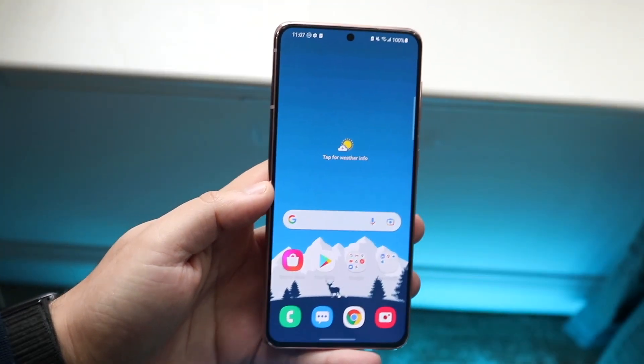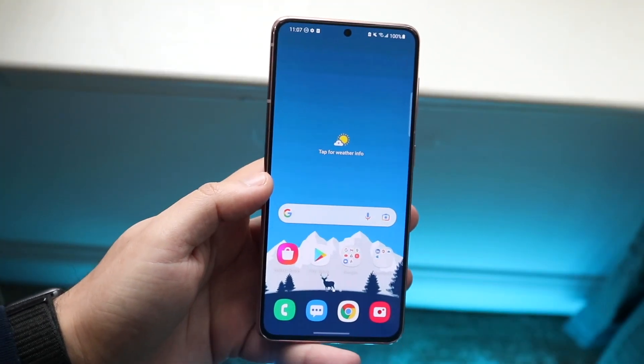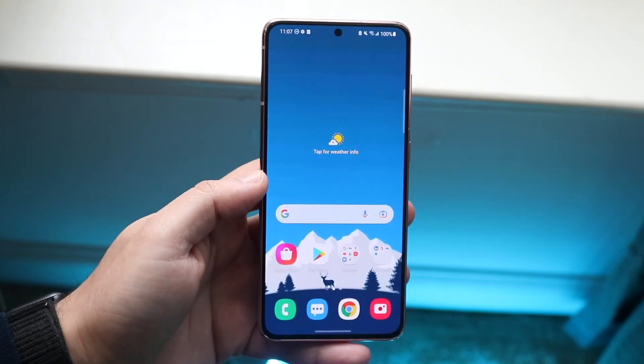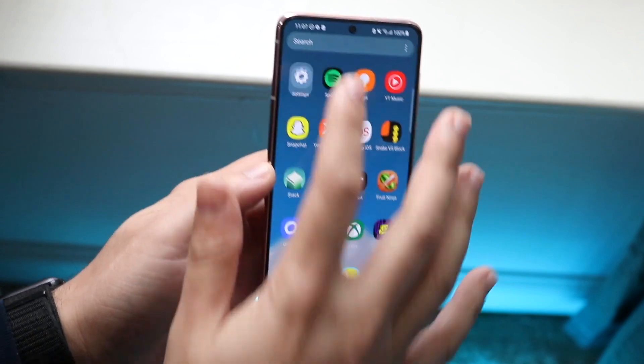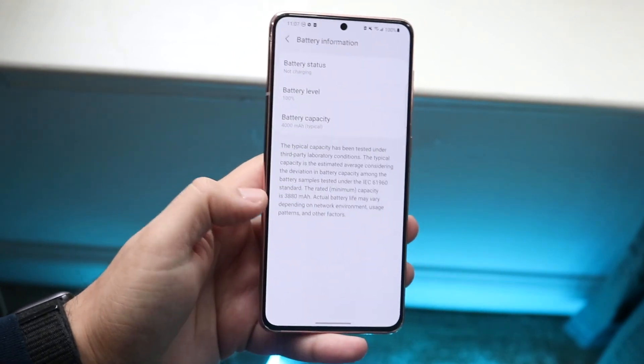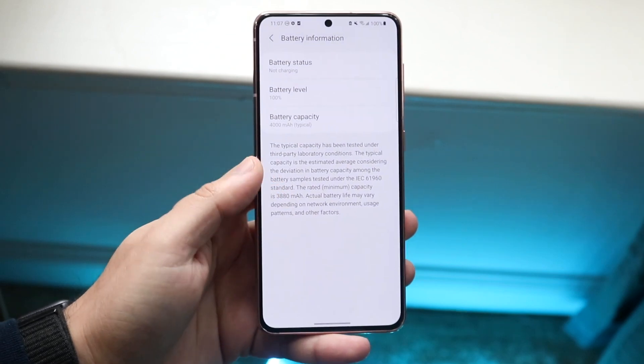I'll show you exactly how to see your battery health on any Android device. Now, there are some Androids that actually do have the ability to show you the battery health within your settings. Sometimes if you go to about phone or battery, battery information, sometimes you can see your battery health.